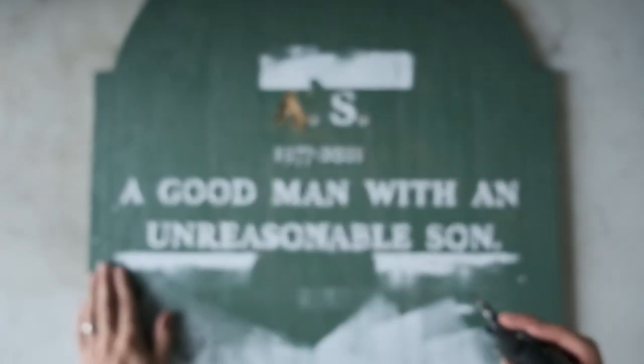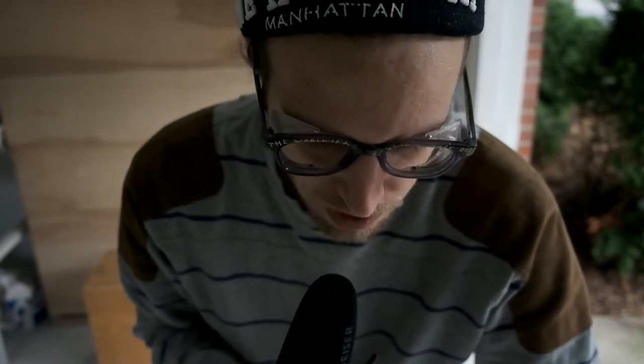I just got through the A and the S, and I'm thinking that was a lot harder than I thought it was going to be. Some of these letters are kind of smaller than the bit I have. I think I'm going to have to kind of turn the bit sideways.